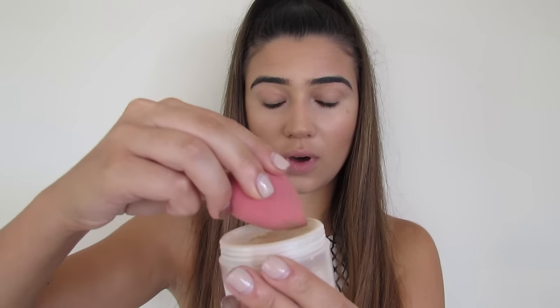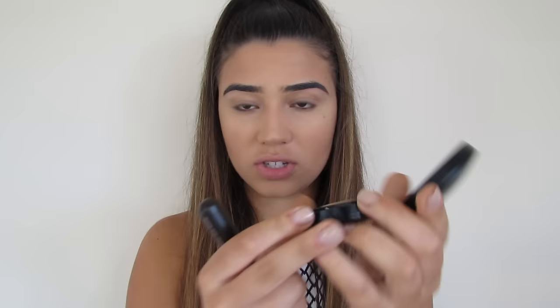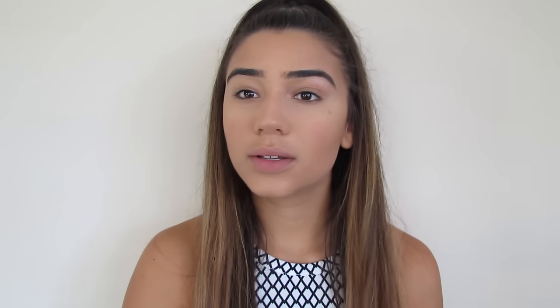Should I bake my face? You know what, I'm going to go all out and bake my face today using the Face of Australia Translucent Loose Powder. My baking has been sitting for a little while so I'm just going to brush it away now. I'm then going to take my MAC Medium Plus Mineralize Skin Finish — just a really loose pressed powder — to set just a little bit more and make sure it's all set.